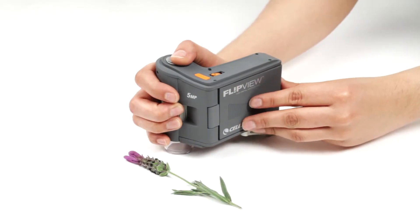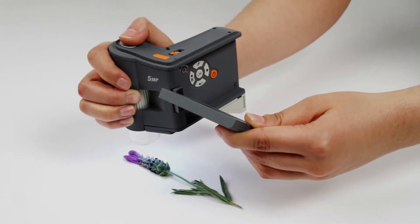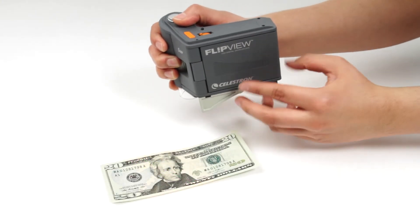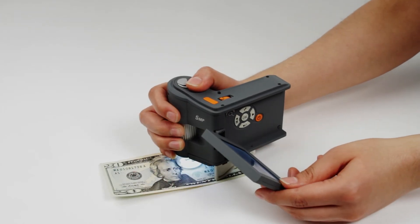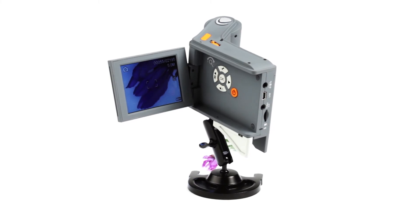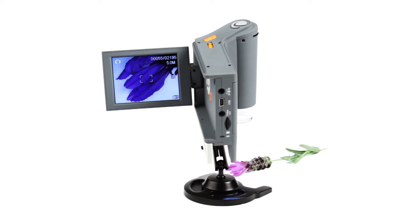Use FlipView three ways to get the best view of your specimen. Handheld mode provides maximum flexibility and versatility. The flip-out kickstand helps FlipView rest on any level surface, ideal for observing flat objects such as currency notes or paper. Or attach FlipView to the articulating metal stand to keep it steady and positioned over larger 3D subjects.